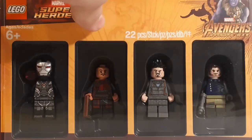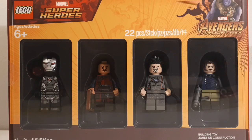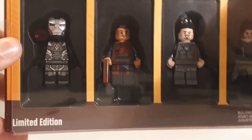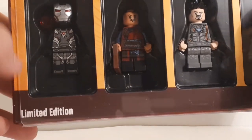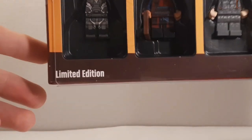Before we get into the figures, I want to point out that on the leaked photos it said 'limited edition only at Toys R Us,' but now it just says 'limited edition' because in the US they obviously didn't have Toys R Us, so they fixed that. In the US you can buy it at Barnes and Noble, though I live in Canada.